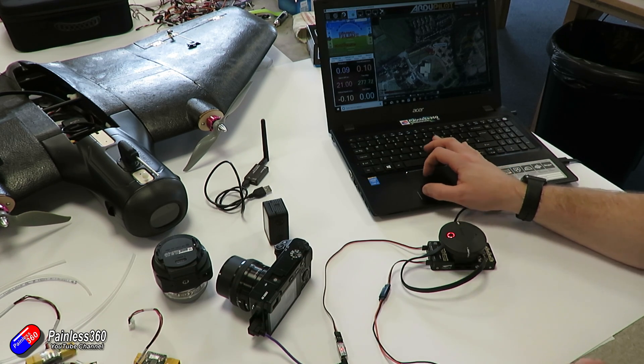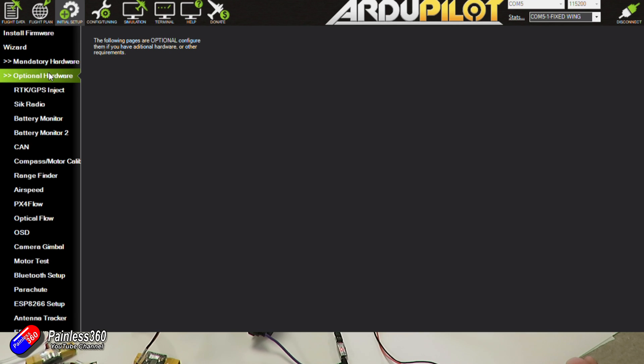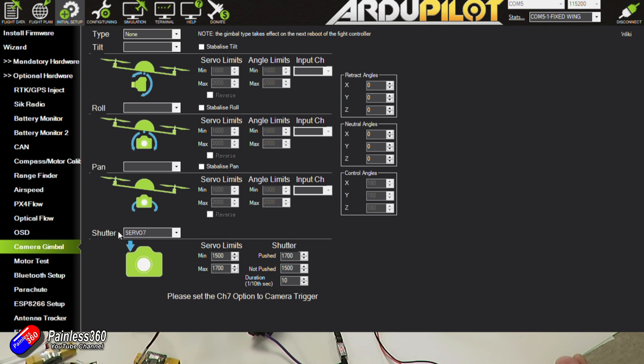For this particular camera it's a Seagull MAP2 and it has what's called a Sony multi cable. There are a couple of parameters to set when using a camera trigger. They can be found in the initial setup, optional hardware, and navigating down to the camera gimbal. On the bottom of this menu we have one for shutter. Servo 7 corresponds to main output 7, and for this particular camera trigger we need a pushed value of 1700 and a neutral or not-pushed value of 1500. The duration that it's held for is one second.